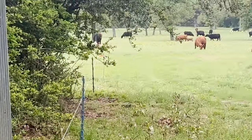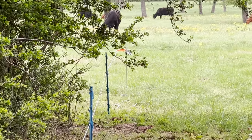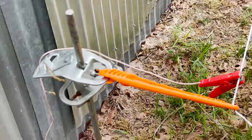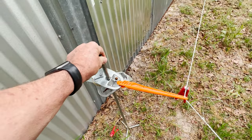I ran it out to another terra post and went the other direction — that's a long run, I'll show you that in just a second. I really like these components. I can step these terra posts in anywhere and they make a super stout corner; the cattle can't do anything with them.